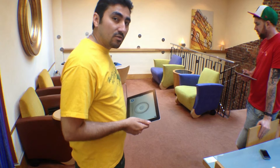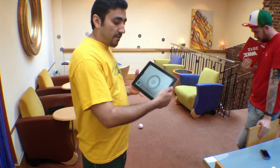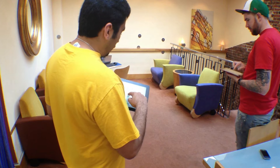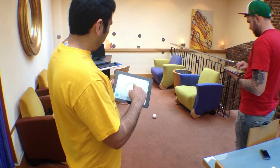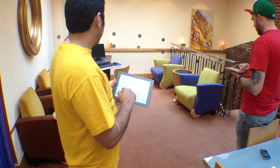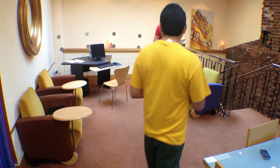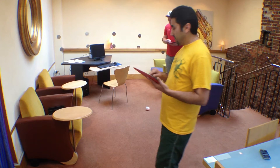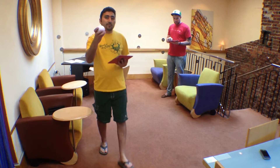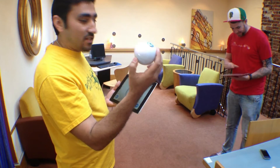So basically we have two Spheros on the ground, one for Flawless Fox and one for myself, and we're going to use the iPad app to chase each other. So check this out, it's really cool. Just turn the dial on your app and you're off and running. I lost our orbs mainly because they have different colors and we had chosen the same color for both of them, so we had no clue which one we were controlling. But basically you can change the color on these guys.